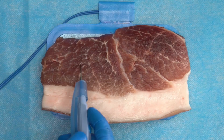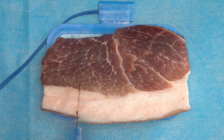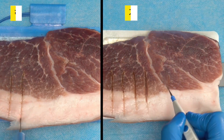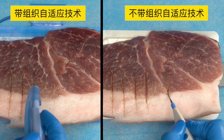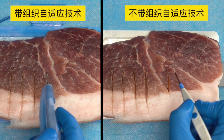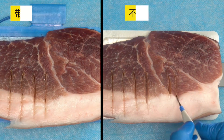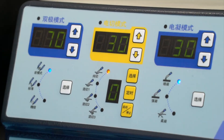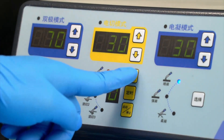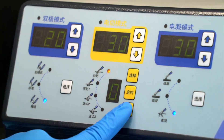The S300D electrosurgical unit adopts a new generation of tissue power automatic compensation technology, which senses the density difference of different tissues through closed-loop feedback, makes cutting smoother, and can greatly reduce tissue thermal damage. Through the start button on the front panel, we can easily realize the EndoCut endoscopic cutting function and set the electric cutting or coagulation frequency.